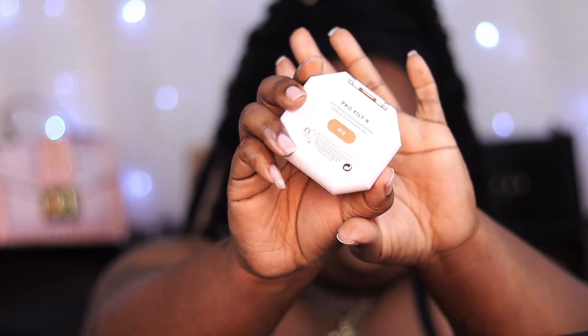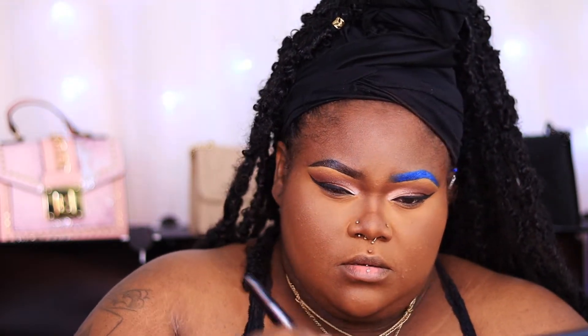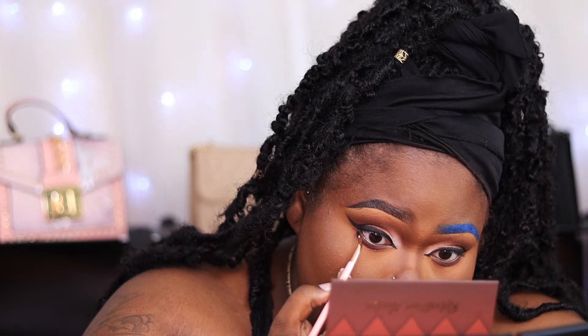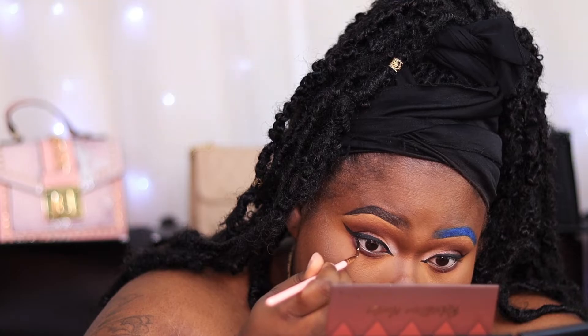To set my entire face I go in with my Pro Filter Foundation Powder from Fenty, and for the price, this gives such an airbrush blur effect to your face — love, love, love this product. I'm going to do the remainder of my face, which is going to be liner, lashes, and highlight, and then I'll come back to check in when everything is completed.